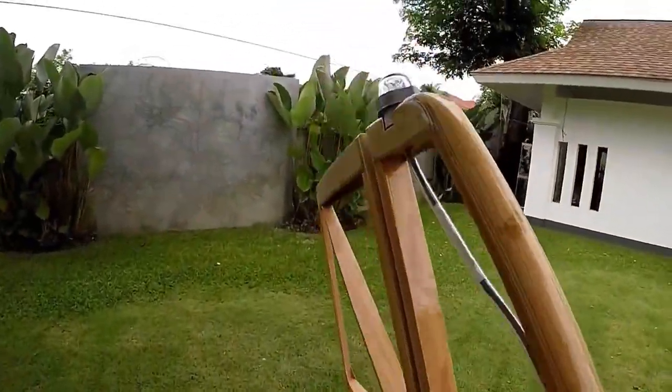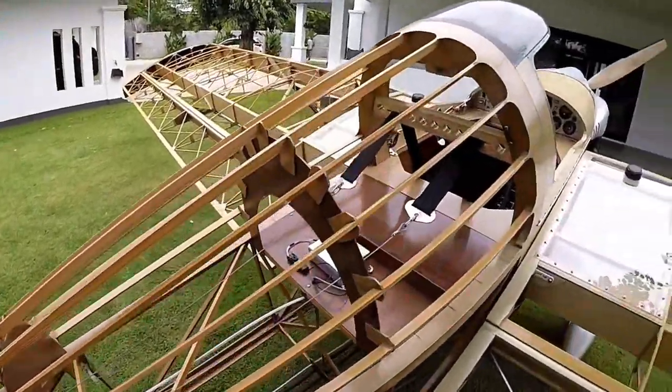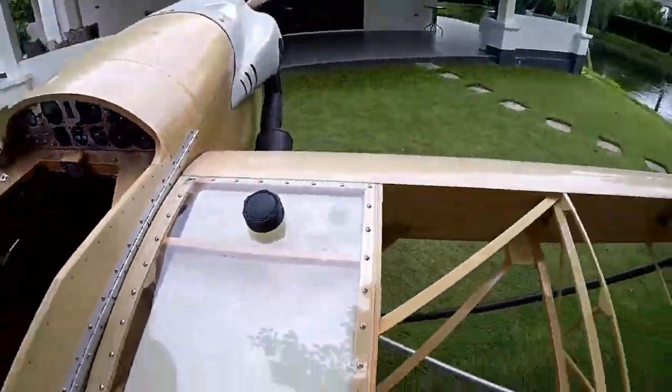You can get a quick build on any of the Minimax line done pretty quickly — like a summer or something. I've been able to build a Minimax in six months, and that includes test flying, paint, avionics, engine — the whole bit.